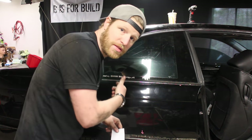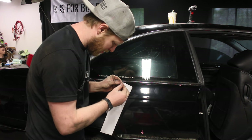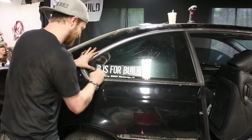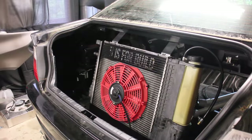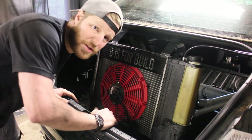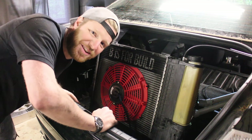Eric's in the back finishing up the plumbing — doing a couple little hose clamps for our rear-mounted radiator. I'm going to work on some decals for this event; we've got to rep the sponsors. That was a lot of fun playing with decals. If you guys want any BS4Build decals, go to BS4Build.com and scroll down to the shop.